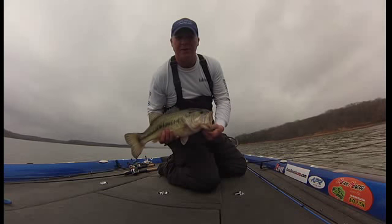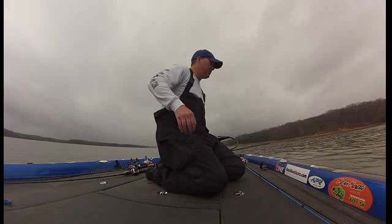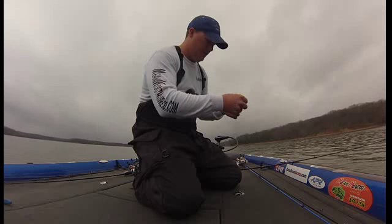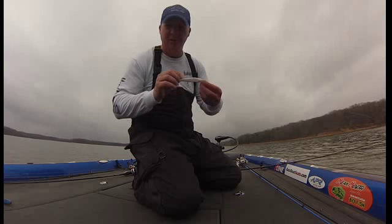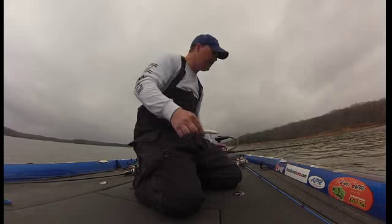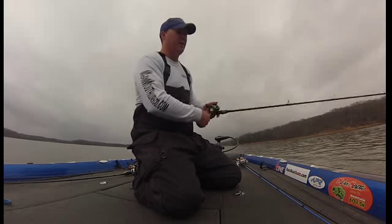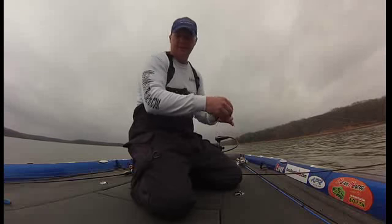That's a six pounder right there baby. Mean Mouth jerkbait getting the job done down here on Kentucky Lake. Six foot medium heavy action All Pro rod. Little 10 pound test P-line C21. I like it.